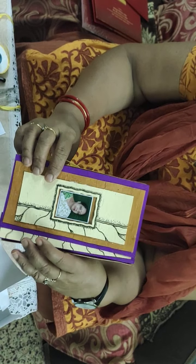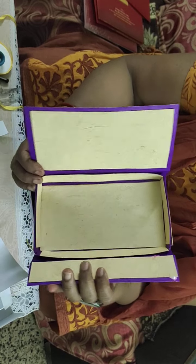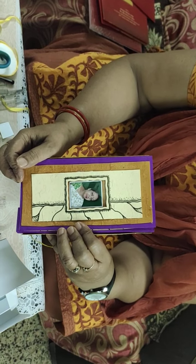I hope you have liked this gift box. It will be multipurpose and very spacious, made with old marriage cards. Thank you for watching.